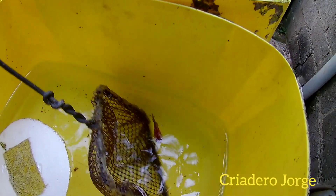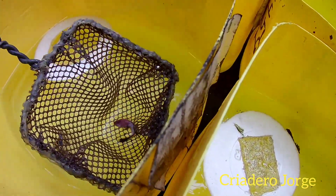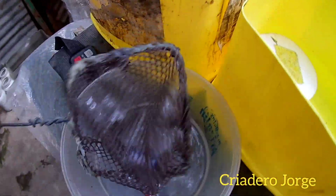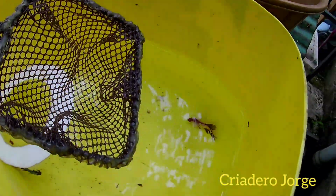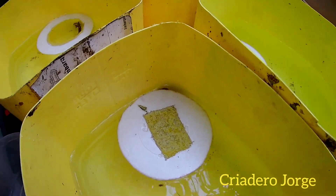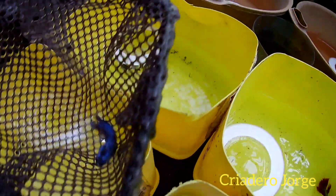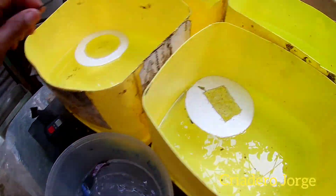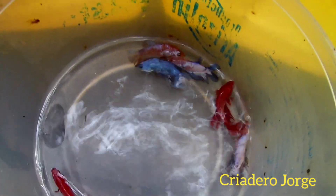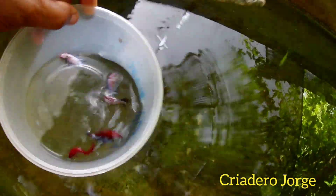Así que vamos a sacar las hembras para que ellos no las sigan maltratando, y vamos a echarla en este envase para así echarla en otro envase más amplio. Ya ustedes pueden ver, nuestra hembra está un poquito maltratada de cola. Y mire cómo se ven ya los huevos eclosionando. Mírenlas aquí cómo están las hembras: las hembra super red, las hembra fancy. Y vamos a echarla en esta pileta.